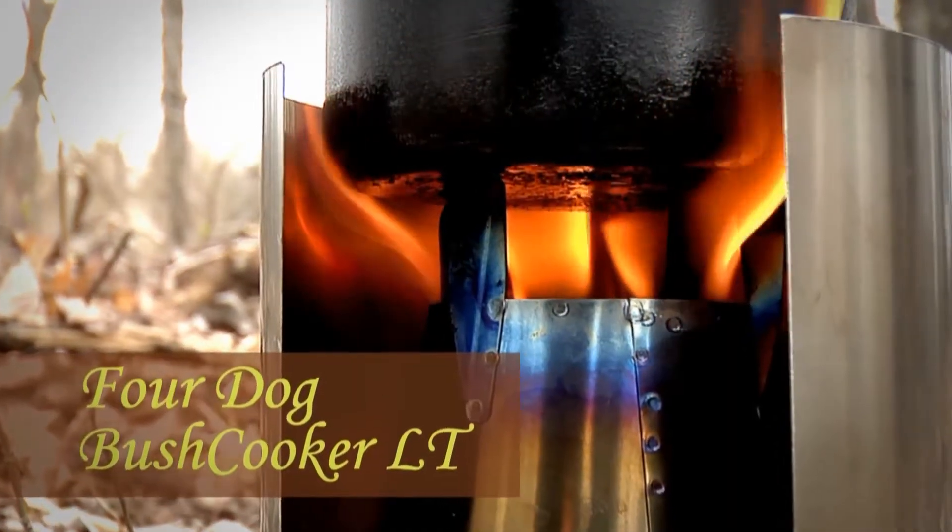Hi, this is Don Cabellis from 4-Dog Stove Company. We're going to give you a basic tutorial on how to get the best results possible with my multi-fuel stove, the Bush Cooker Light.